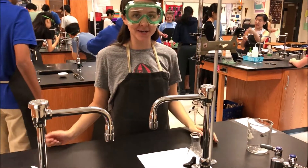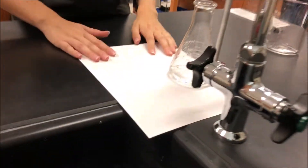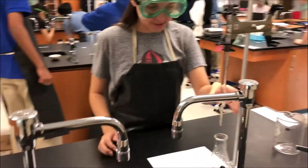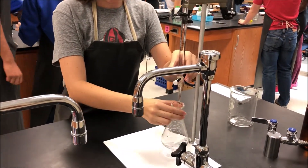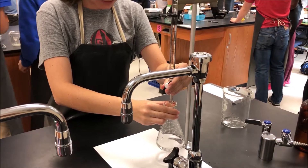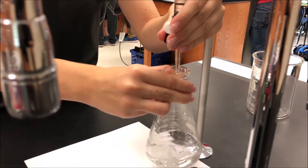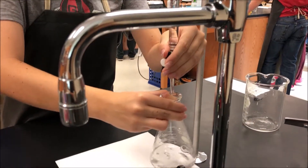Now we're going to do the titration. Make sure that you have a white piece of paper as a background so you can see the colors better. What you're going to do is take the stopcock with your left hand if you're right-handed, and your Erlenmeyer flask with your right hand, and slowly turn it on. And you're going to swirl with your right hand until it changes color.